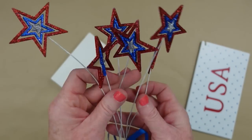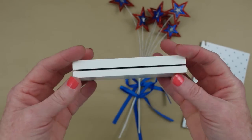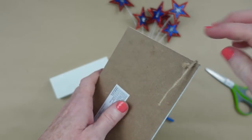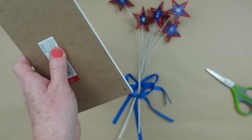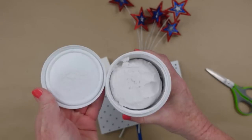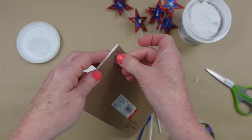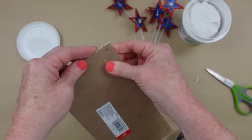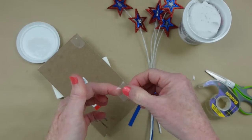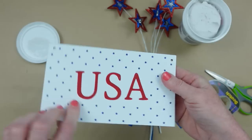If you don't have thrifted pieces, you can use things from Dollar Tree or items from last year that you want to make over. You'll need a little sign, something to stand it up with, and something like fireworks picks to pop off the top. I'm putting a little bit of tape on the back of my sign to fill in the holes where I removed the cord, then filling with a little lightweight spackling and rubbing off the excess — barely noticeable.